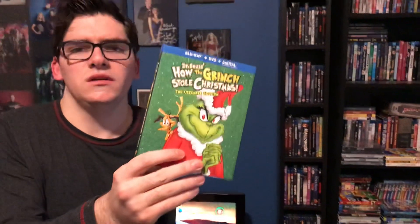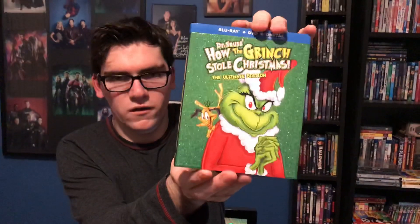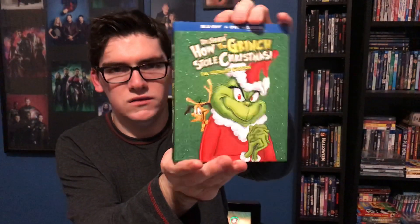I saw Jay's Blu-rays — he did an unboxing of this, and that kind of got me to get it. Here's the front cover, a very nice sparkly slip cover, and it's in excellent condition too.